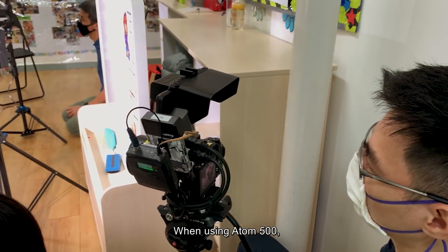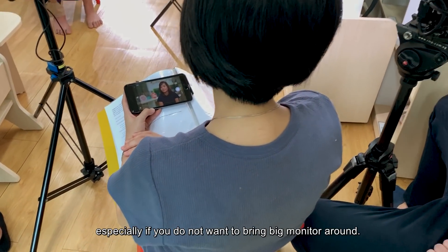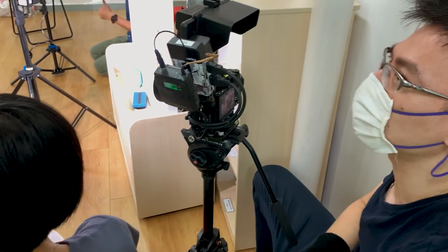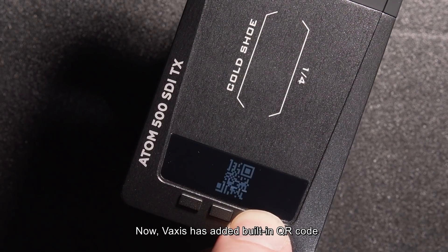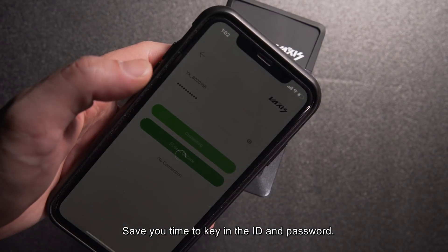When using the Atom 500 I realised that mobile app monitoring is very useful, especially if you do not want to bring big monitors around. Now Vexis has added a built-in QR code for a quicker connecting process, saving you time from having to key in the ID and password.